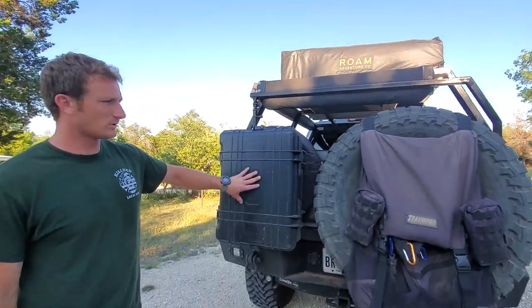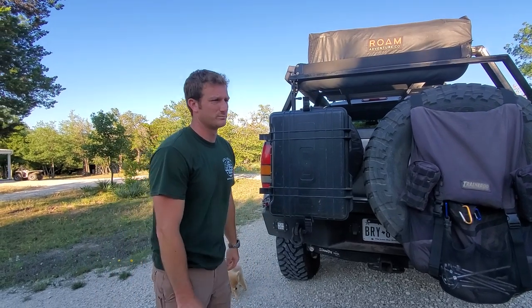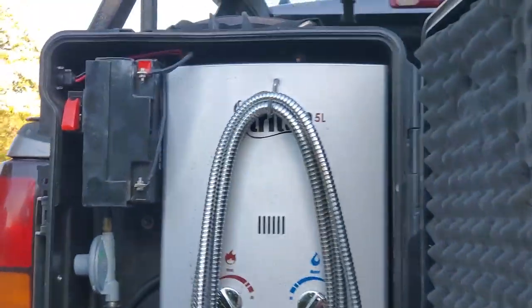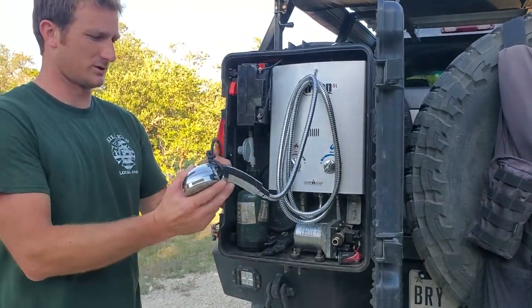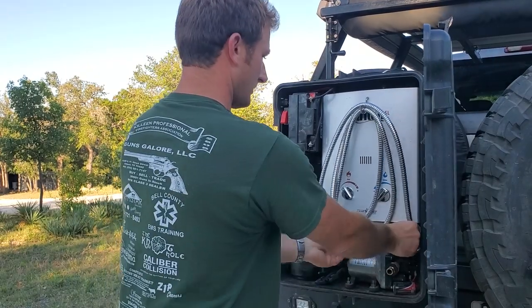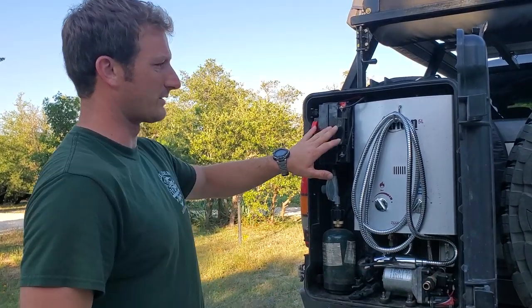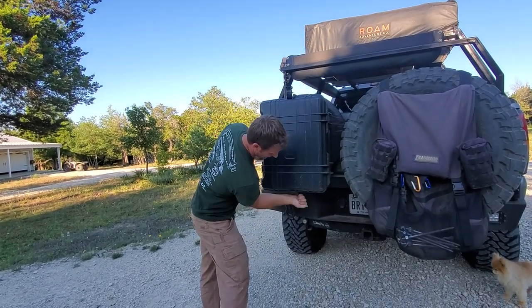This here is the shower tote. It's just a Pelican case — the one my Ready Welder 2 came in, which is pretty big for a welder. So I put the welder in a smaller case and I use this case to build the water heater. You can see a little shower head, it's got a water pump, propane tank, and its own battery. I actually don't need this water pump or the battery because the truck has a water pump on it with a 35-gallon water tank. This pump and battery is just to take this down to a static water source and use it there, so the whole thing comes off.